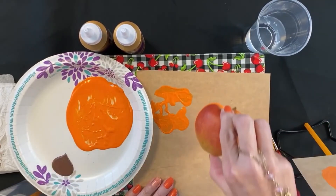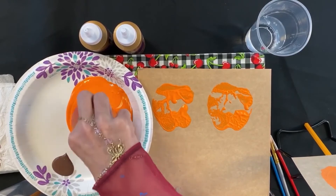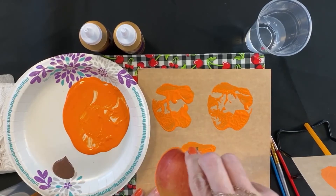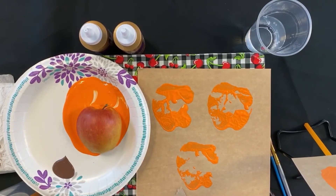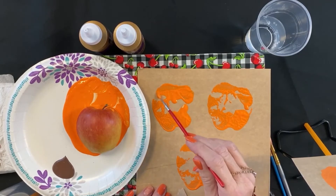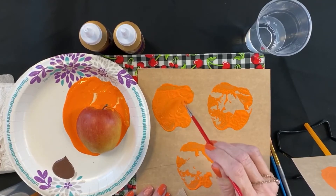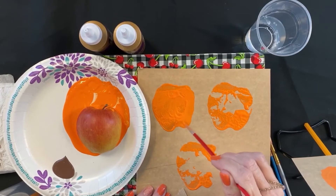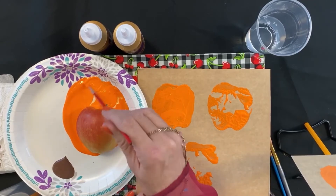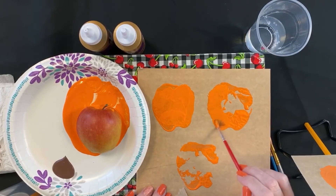We're going to do another one right here, and let's do one more. Now what you can do — and this is where your brush comes in — take your orange paint and you're going to fill it in. Sometimes you have to do this because sometimes the fruit does not go all the way onto the paper, but it's okay. Painting with fruits and vegetables is a lot of fun and it doesn't require any major work.